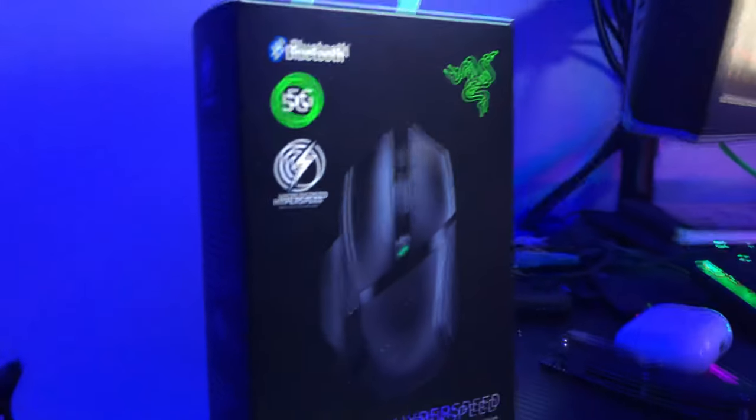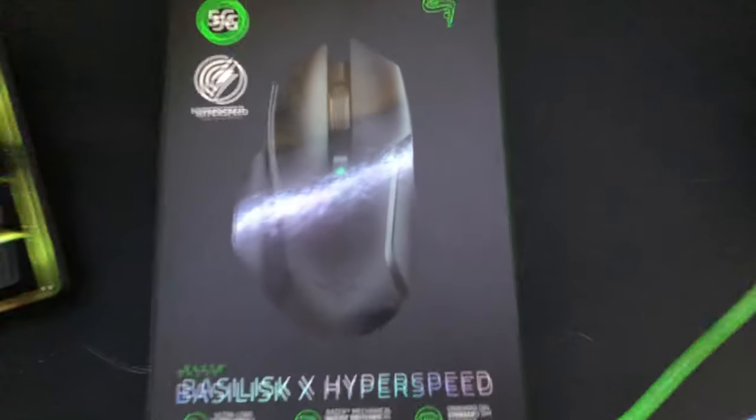I needed a new mouse, so I bought the Razer Basilisk X Hyperspeed. Here are my overall thoughts and what I think of my purchase.